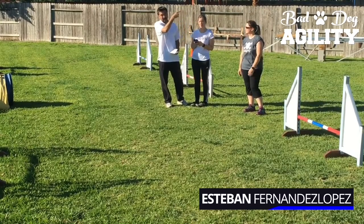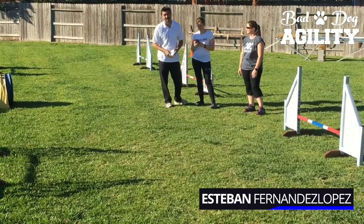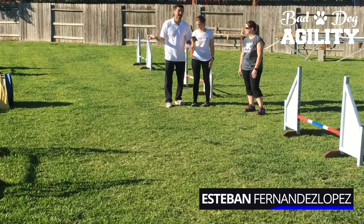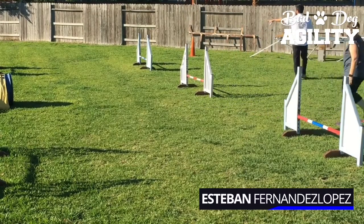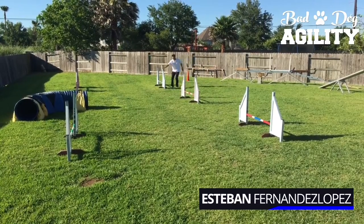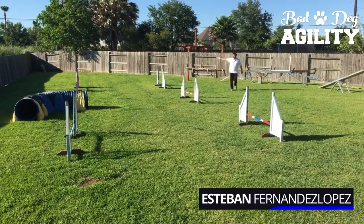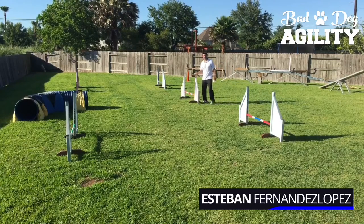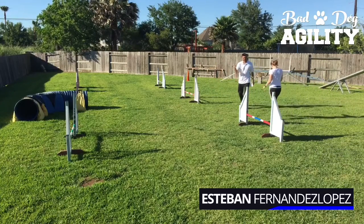Lois wants to know if you can get lateral distance on the first jump. Absolutely — in fact that's a great thing to do if you know you're doing the classic serpentine and heading back the other way afterward. Get your lateral distance on jump one and you'll be closer to the next obstacle. You don't need to be close to any of the jumps except jump number two. You can be as lateral as you want on jump one; just send the dog over, then turn them toward the middle jump and end up close to that second wing.